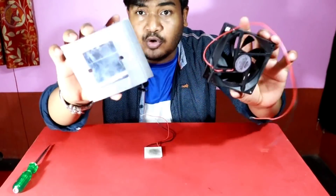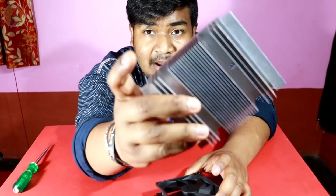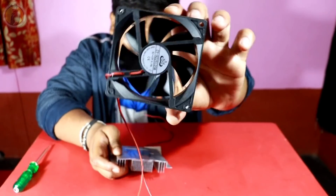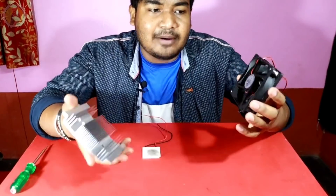So we will see this. We will see the heat sink. We will see this — it is a fan. This is the fan. This is the heat sink.